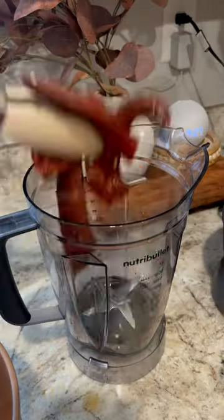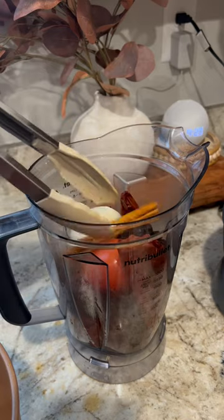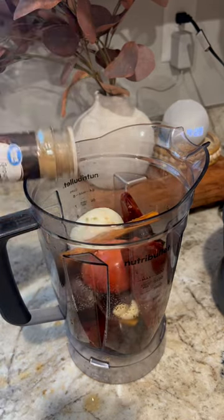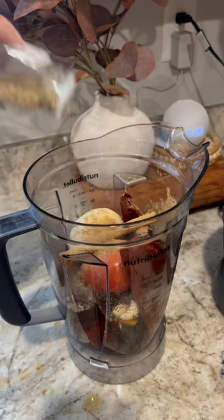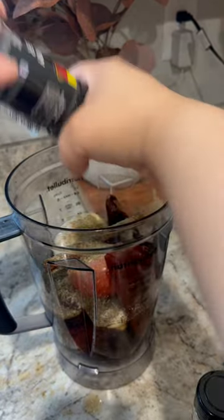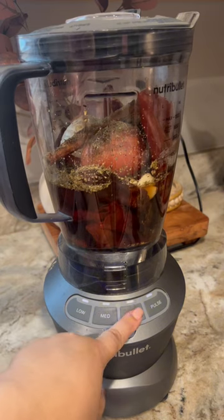Let's make some crock pot birria. In my blender I am adding my boiled peppers — guajillo and ancho — cinnamon stick, onion, tomato, garlic, salt, and pepper. All of these different ingredients will be down in the description. I am going to blend that up real good and then strain it over my crock pot, which already has my big chunks of chuck roast.